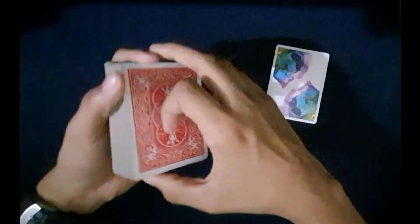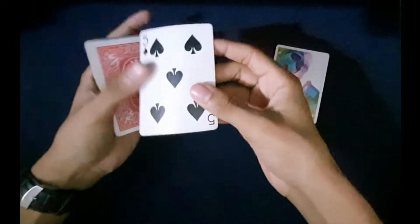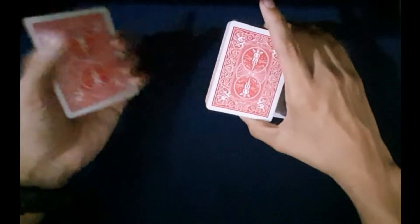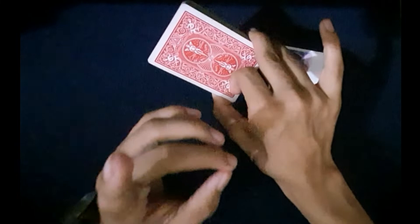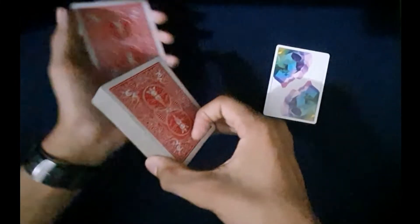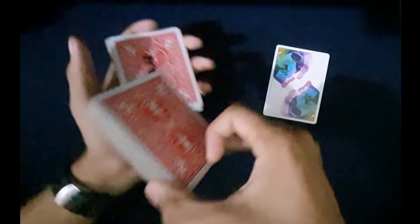Now you're going to be performing what's called a card force. I'm going to teach you a very easy card force. You place the corresponding card which you predicted at the bottom of the deck and hold it like this. I'm going to teach you what's called a Hindu force.